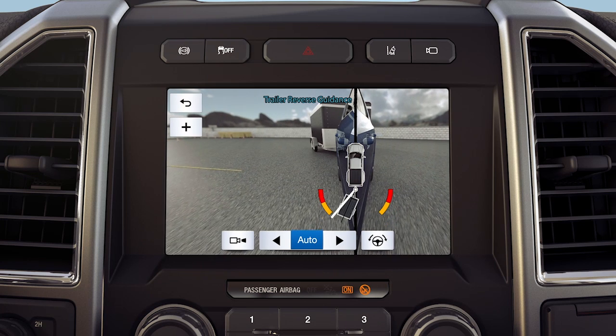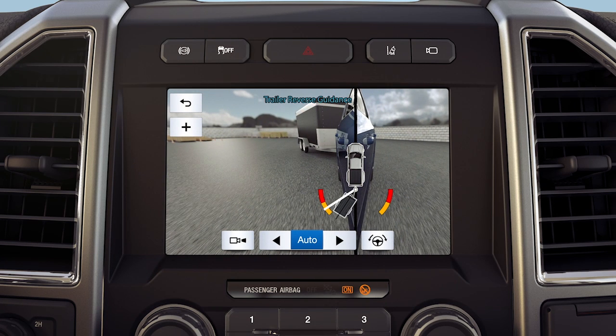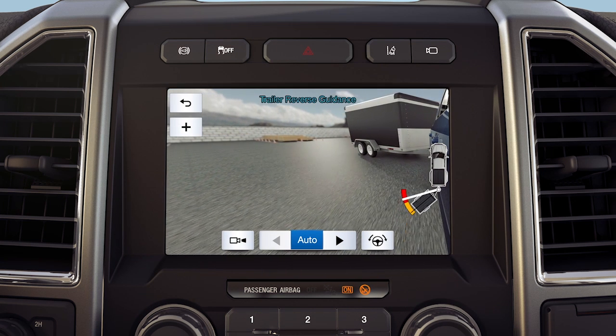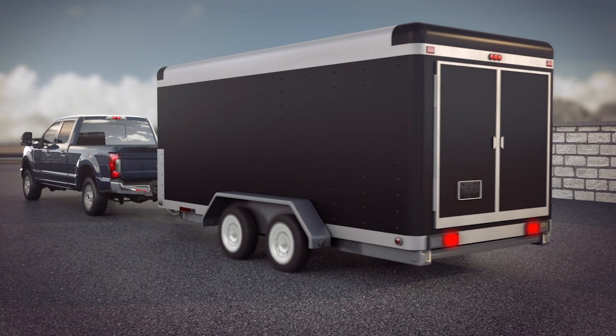As you turn the wheel, you'll see two zones: yellow and red. Yellow is a caution alert that warns you of a potential jackknife position, and red signals that you need to stop, pull forward, and put the truck and trailer back into an inline position.